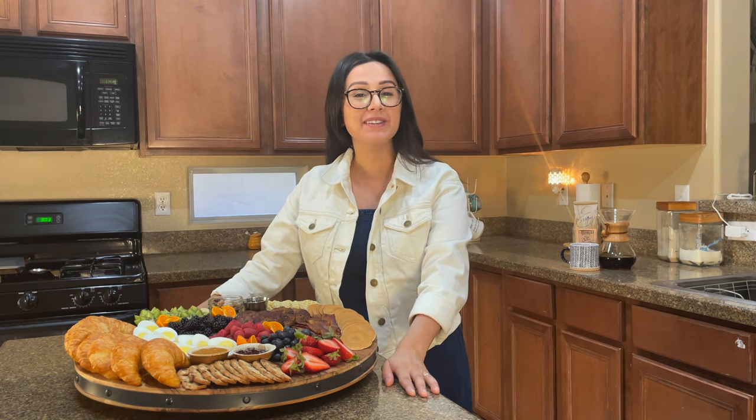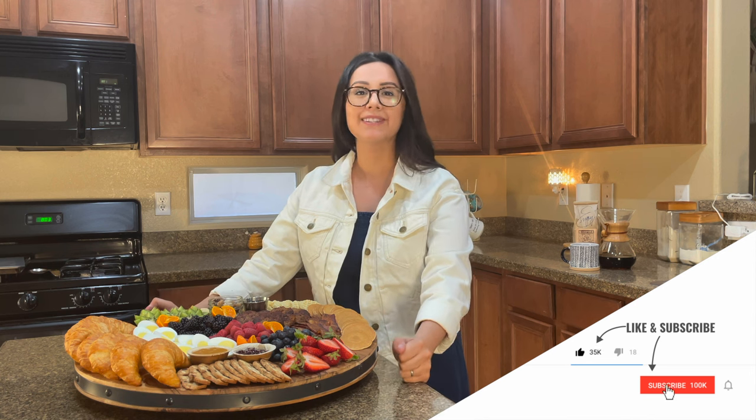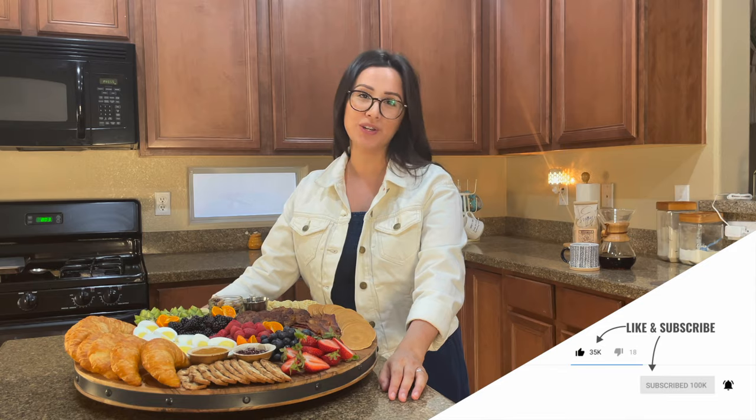If we're just meeting, I'm Jordan and this is Amazing Grace Boards. On this channel, I do what I love — I build boards for my friends and family to show them how much I care. So if that is something that you love to do, please consider subscribing. I build a ton of different types and styles and sizes of boards that I think you would enjoy watching.